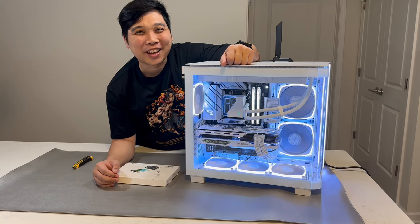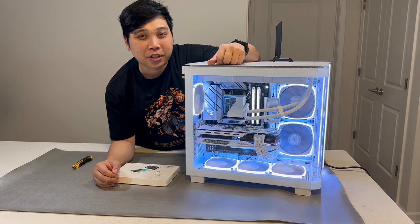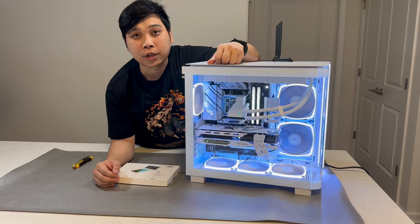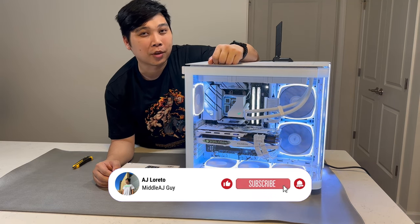Hi guys and welcome to my channel. This is your middle-aged guy, my name is AJ. For those of you who are new to this channel, thank you very much for joining us today. If this video has been helpful in any way, I would really appreciate it if you can hit that like and subscribe button and maybe hit that bell icon as well so that you will be notified of any new videos coming from our channel.